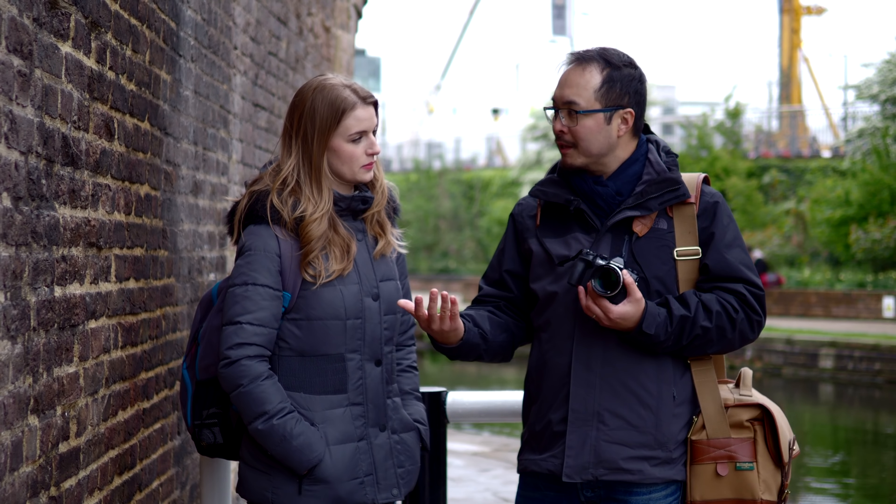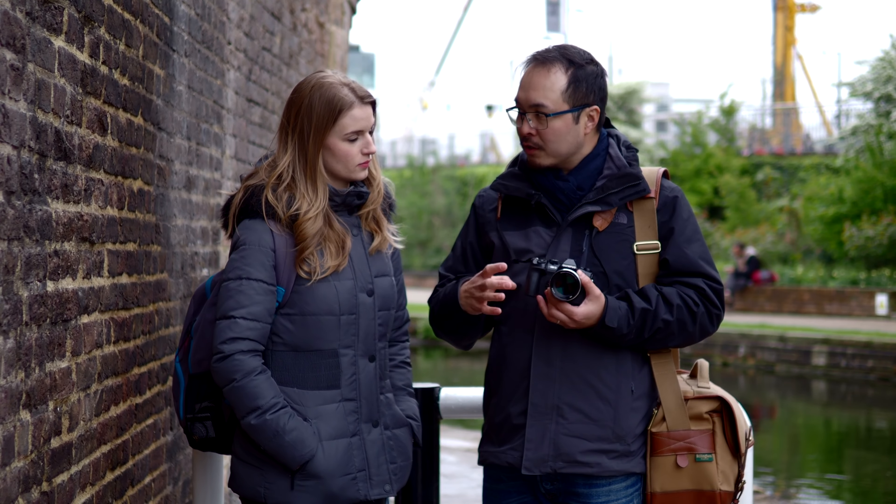For a 75mm f/1.8, this is tiny. Compared to some full-frame lenses — and we know we're not supposed to directly compare — but this is actually quite small compared to some lenses I've used before, like the 85mm on Canon. This is still a lot smaller compared to those, which is actually quite awesome.